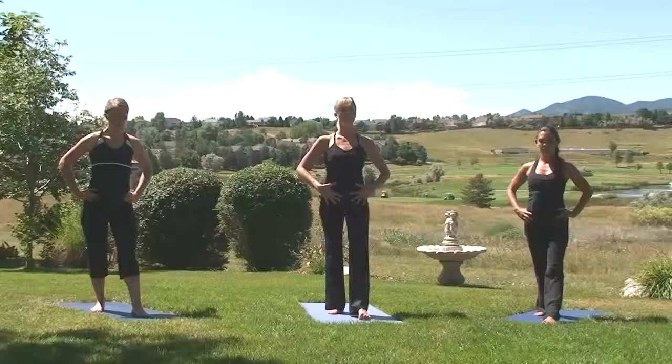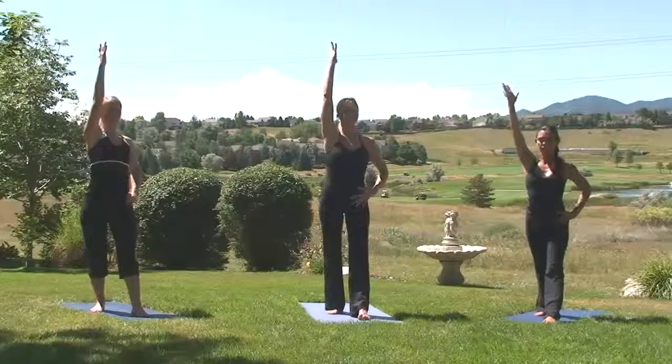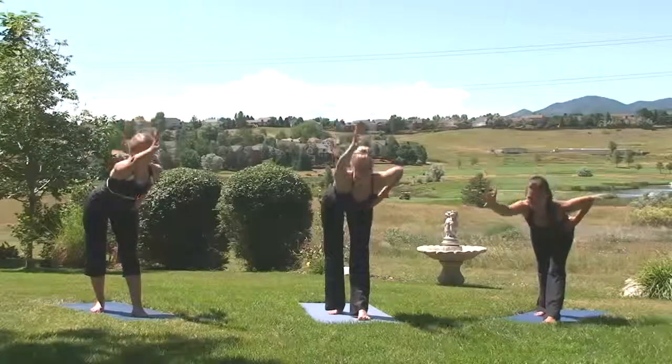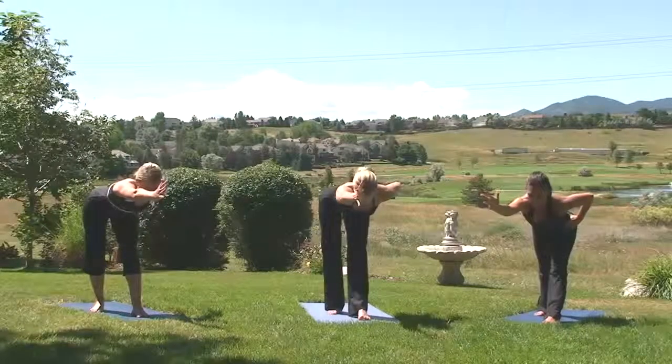Pabrita Trikonasana. Inhale, the right arm high. Exhale, fold with a flat back. Inhale, reach the right fingertips forward. Pull the left hip back.